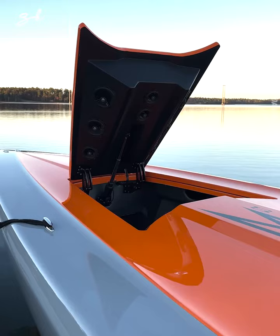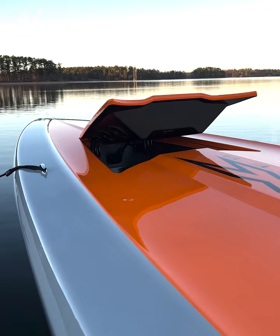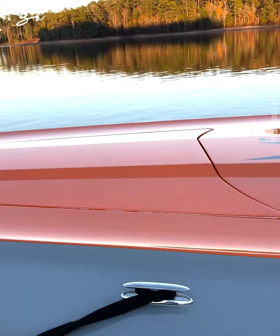Just all with the touch of a button. With just the touch of a button, you're able to access your dynamics.